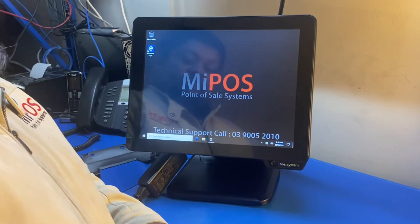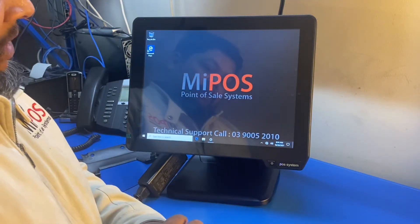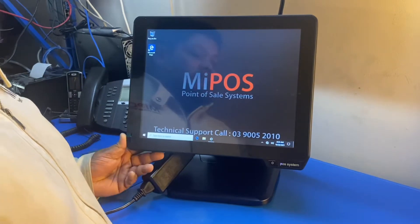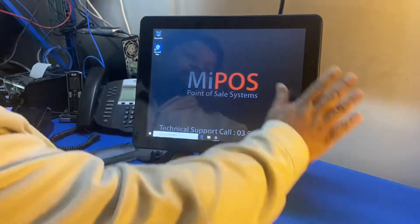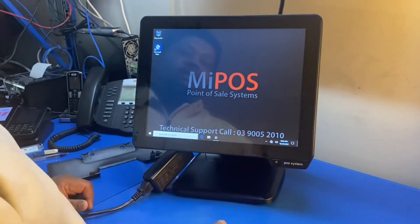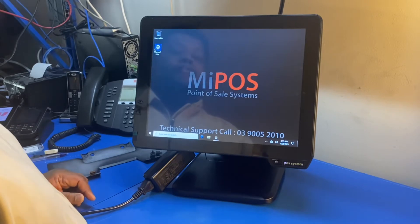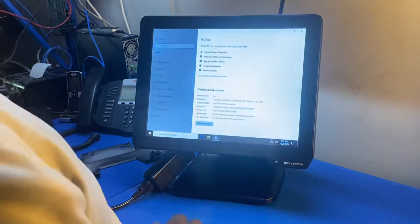Hello everyone, this is Guy from MyPOS. Today I'm going to introduce you to our latest point-of-sale terminal for 2020, which has pretty much the same appearance as the previous model. It features a bezel-free screen with tempered glass, capacitive touch, water resistance, and a metal enclosure for heat resistance — it's a great design.